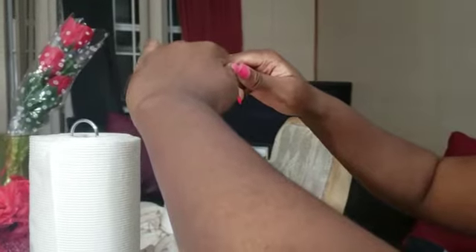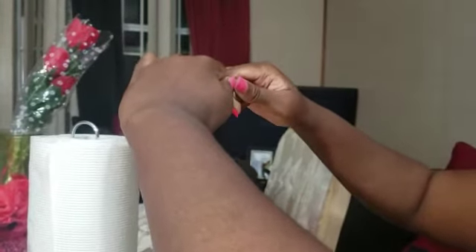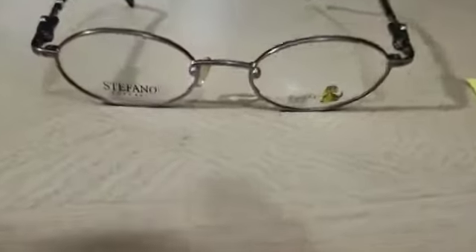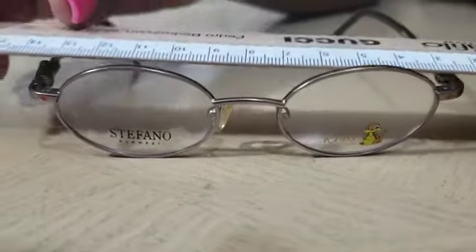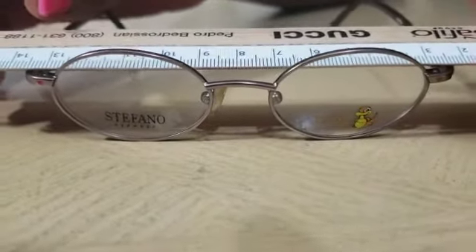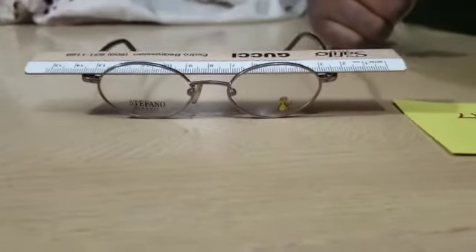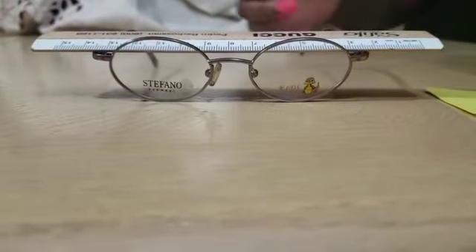We're moving inwards. We place the frame down so that we can check it, take our ruler and place it, and now we can see that it's touching at all four points.